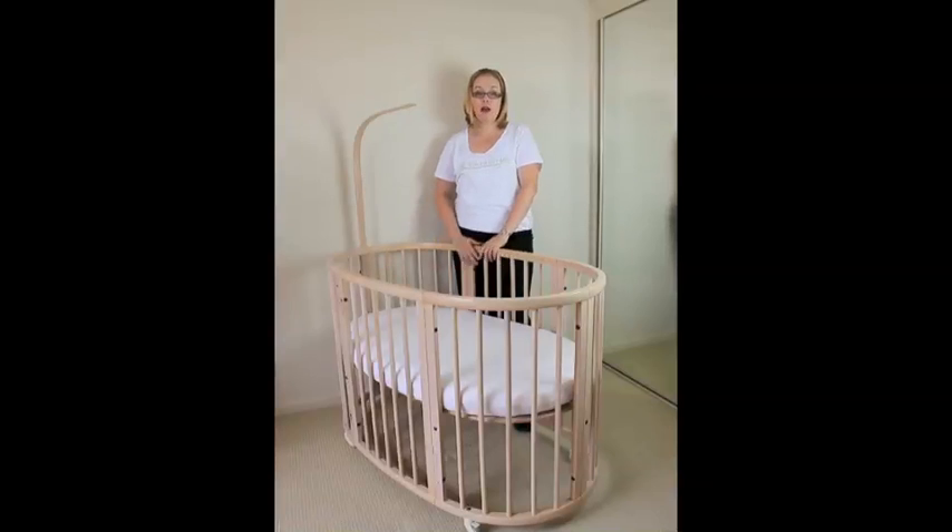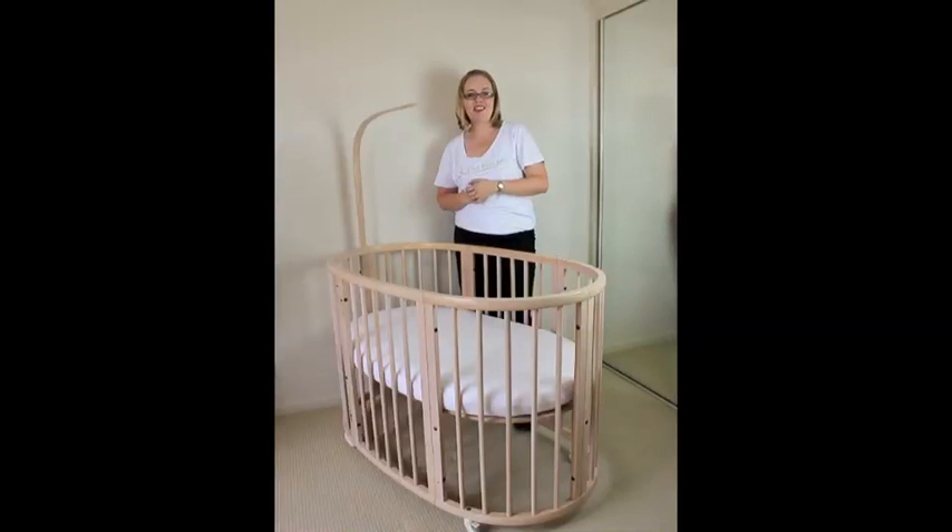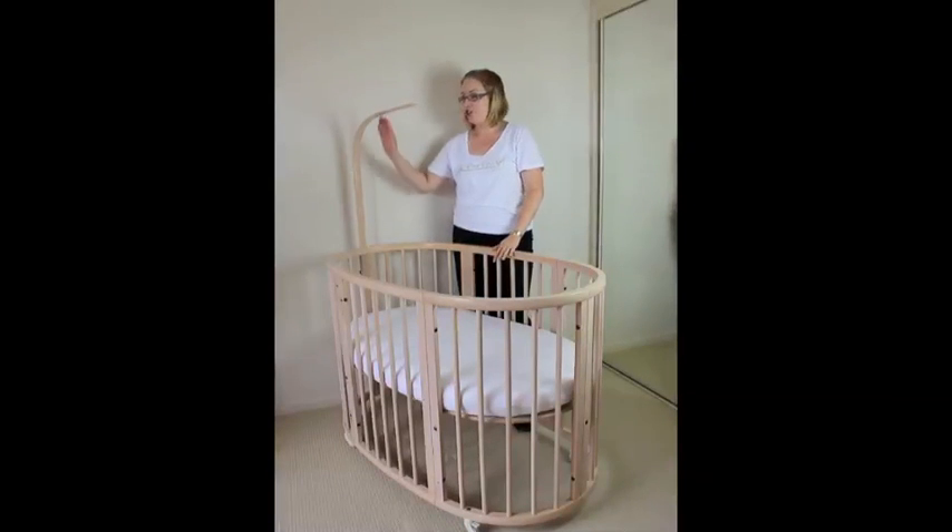You can also start out by buying the Stokey Sleepy Mini, which is basically a very oval-shaped bassinet for $999.95. Then you buy the conversion kit to make it into a cot for $749.99, making the total cost $1,749.98 to convert from the bassinet to the cot, and you get the sleepy rod here to add on as well.